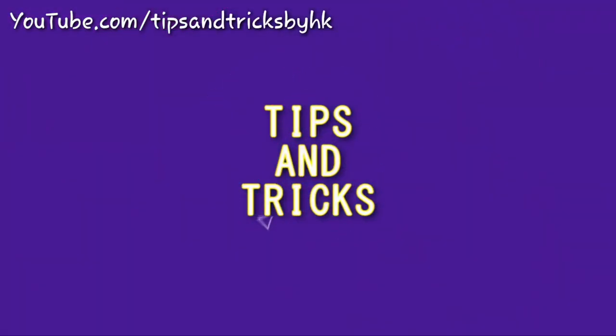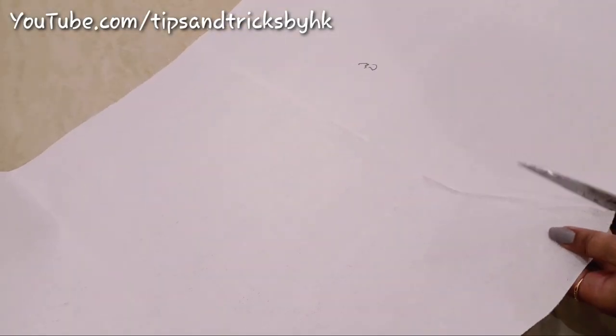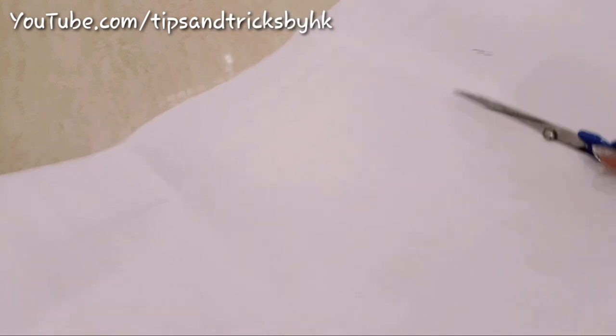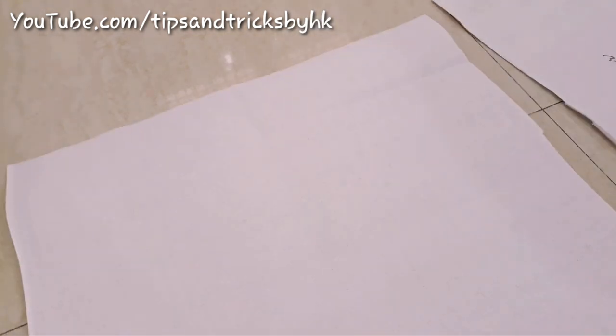Hello everyone and welcome to my channel. In this video I'll be making two lamps using bakram, as Diwali is around the corner. I thought of dedicating a video related to lights for Diwali and I really hope that you're going to like this DIY. If you do, give it a big thumbs up.